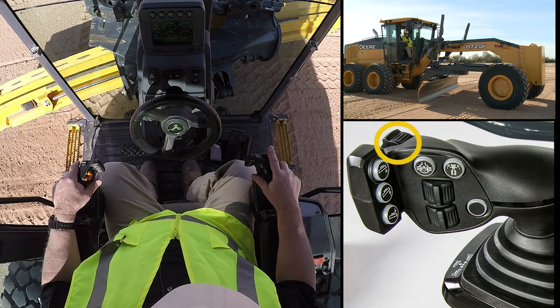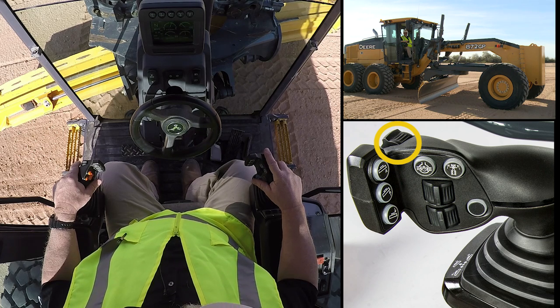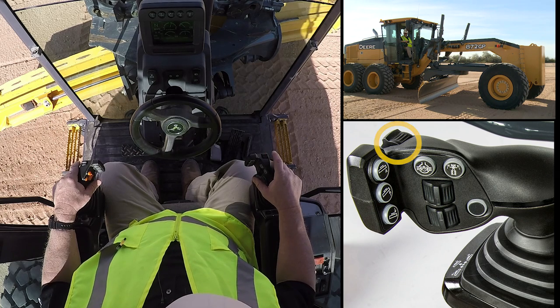The second roller, which I would access with my finger, would be able to manipulate, for example, a front or mid-mount scarifier, or maybe the front plow if I'm moving snow.